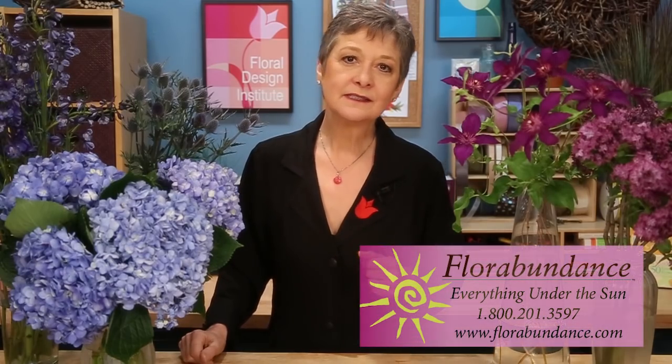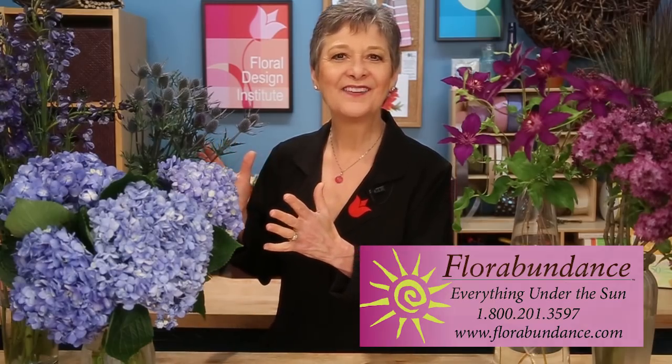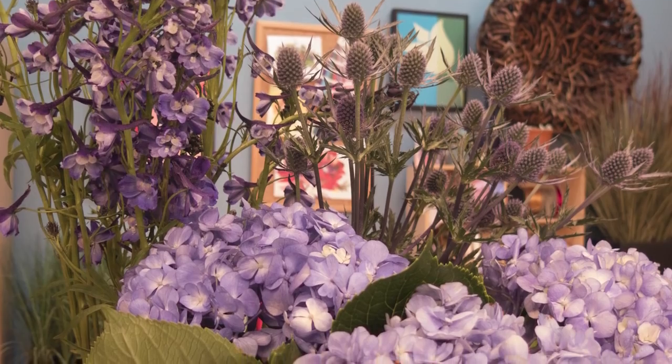It was easy choosing flowers for this video. I went to the florabundance.com website and sorted by color so I could pull up all the blue flowers and pick the things I wanted: the delphinium, the hydrangea, the eryngium.